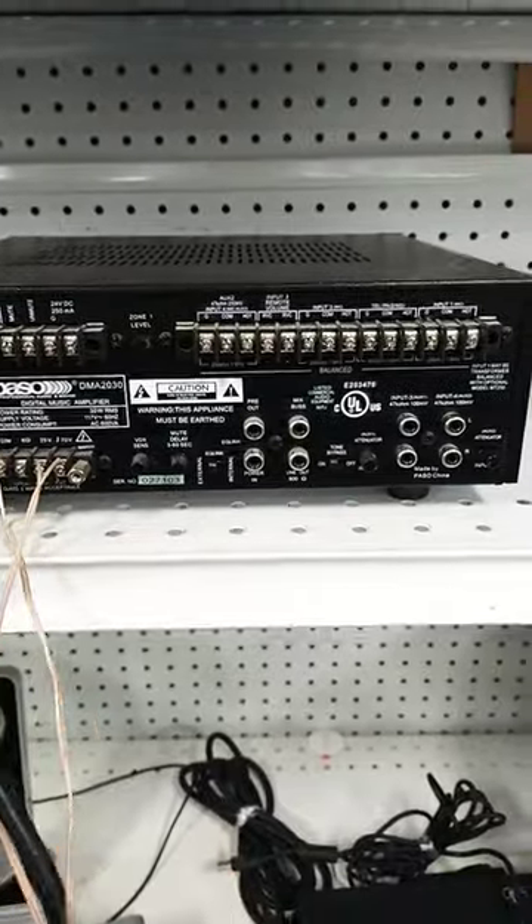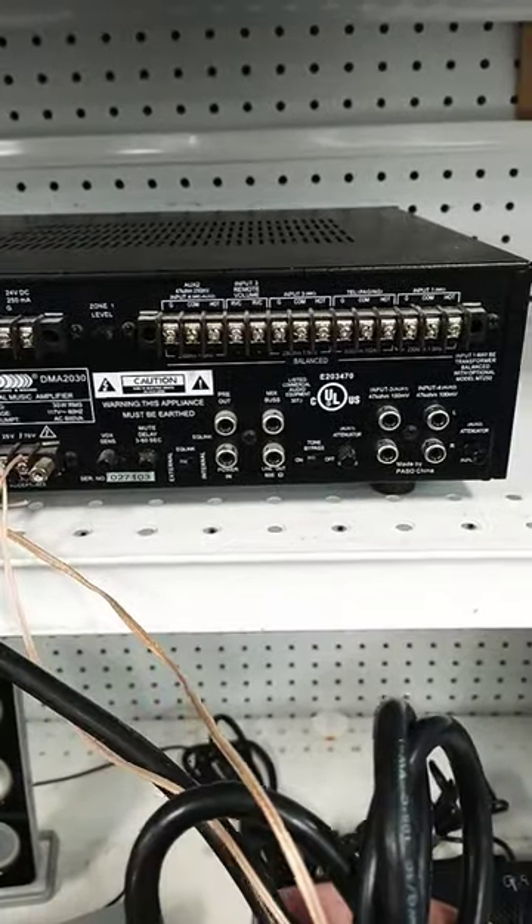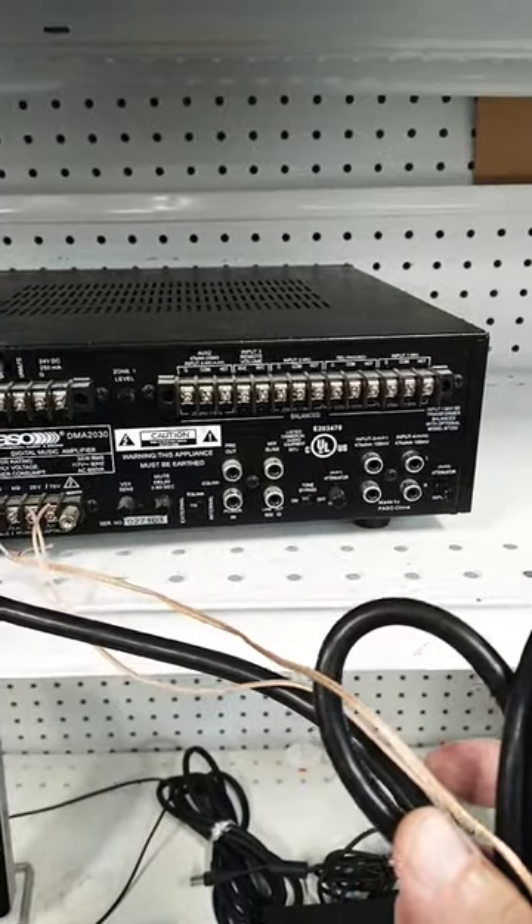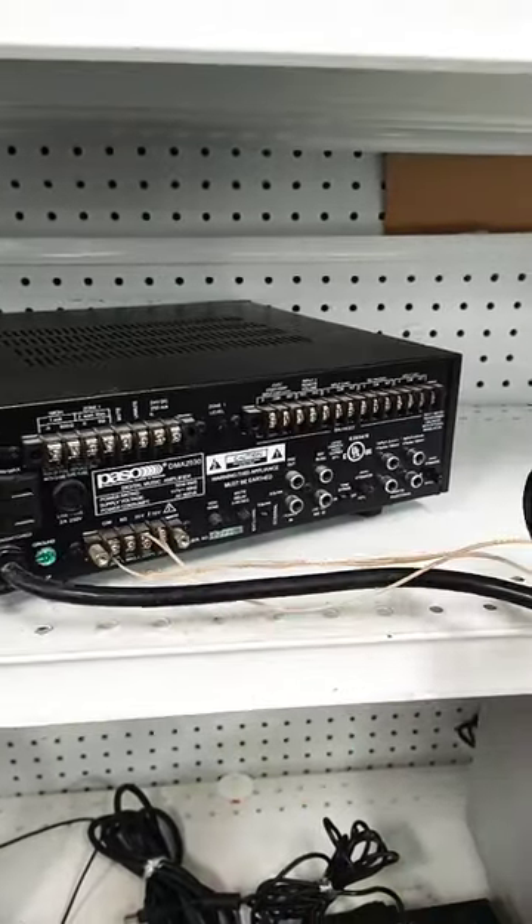This is kind of like a PA amplifier I bought recently and did some videos on, so I'm going to pass on this one — but look for the other videos if you're interested in this kind of thing.